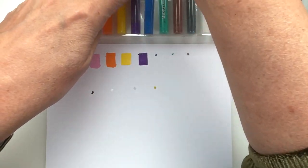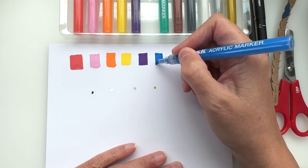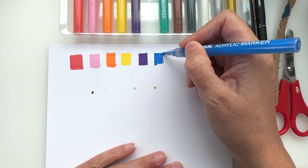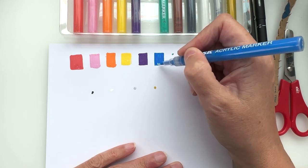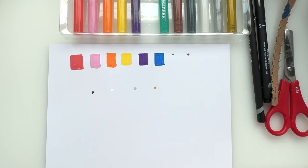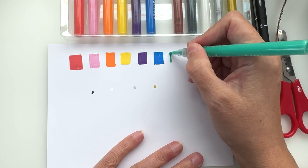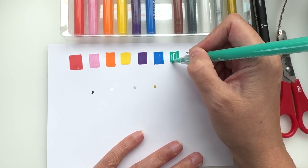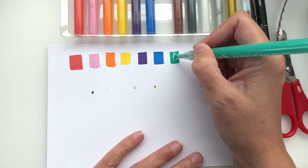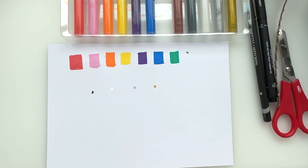Purple — that is a very nice purple, I like that. Lovely — I got this nice swatch going. Nice blue, very nice. Green!